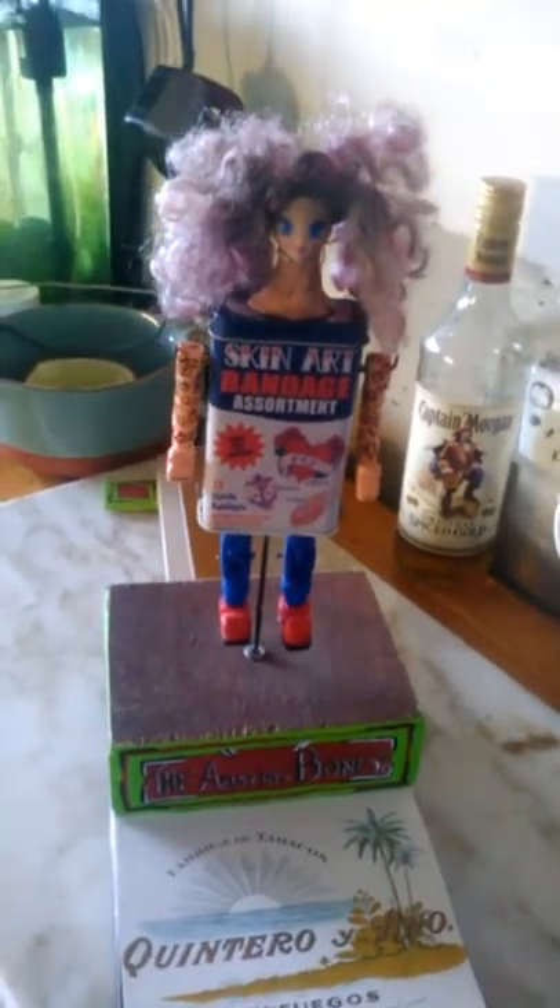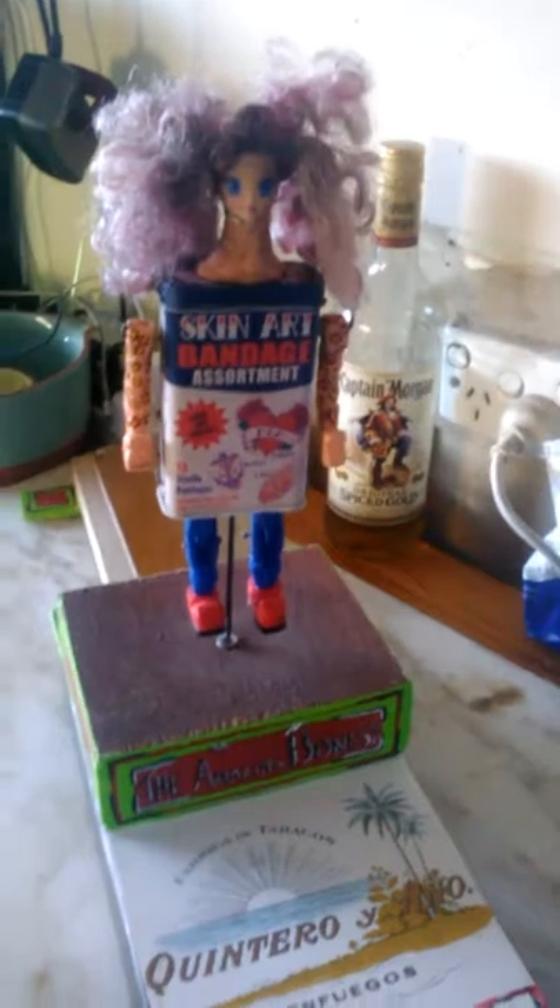Okay, here's Band-Aid Baby. I made her up out of some parts I was going to use for One Tooth Joe, but he's on the back burner at the moment. So I thought I'd just do something that I saw a couple of years ago.